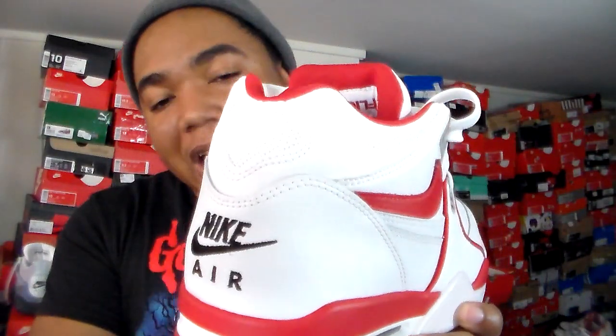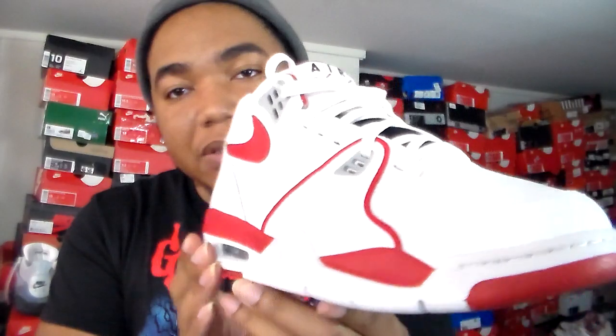A lot of the old school guys might be looking at this review. The Air Flight 89 obviously came out in '89, but it actually came out before the Jordan 4. I only have one other review of this on my channel — the black ones I'm doing the comparison with. You can see the red on here; in camera it looks kind of cherry red but it's really university red. Going along the back you've got the Air Flight upside down, which is reminiscent of the Jordan 4. Going to the insole, you have a white insole with Nike Air on the inside.